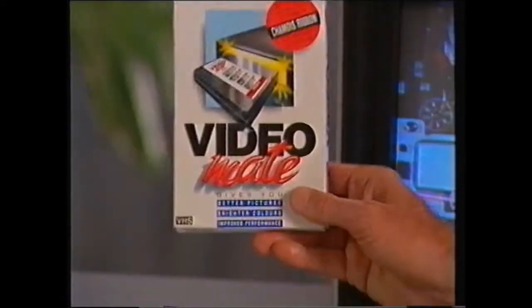After two years of research and testing, a team of video engineers successfully developed the world's safest and most effective video head cleaning tape — the VideoMate. VideoMate is unlike other cleaning tapes in that it uses two chamois tapes to clean and polish the video heads.